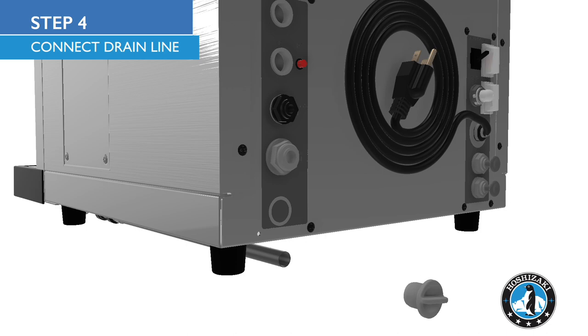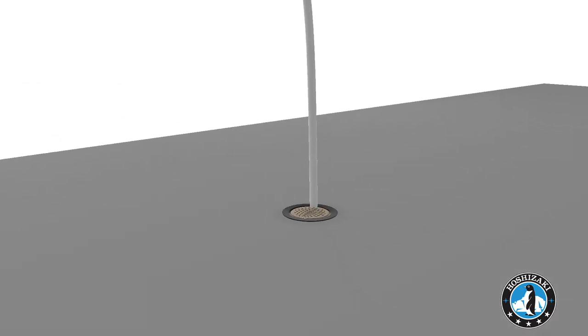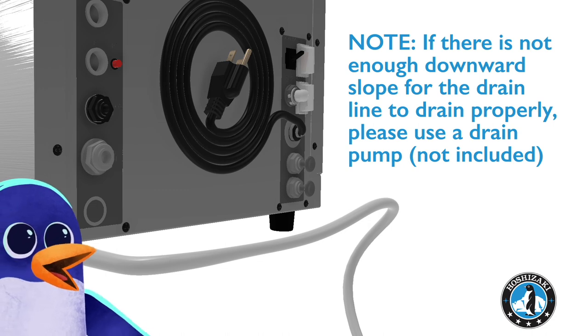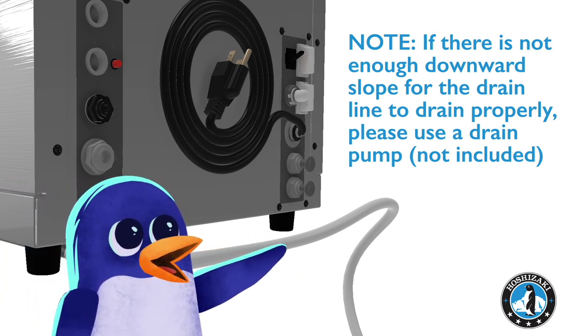Connect the drain line to the drain connection on the back of the unit. Run the drain line to an appropriate drain. If there is not enough downward slope for the drain line to drain properly, please use a drain pump, not included.